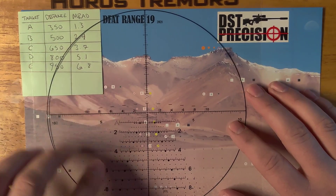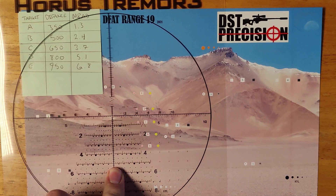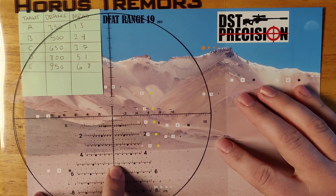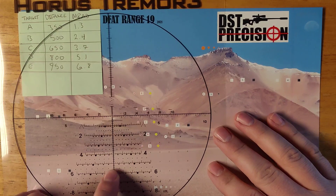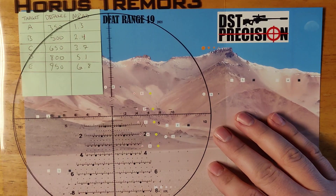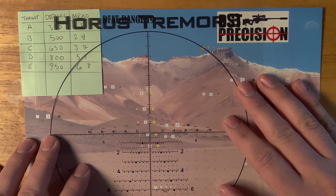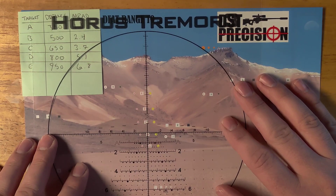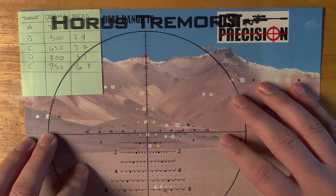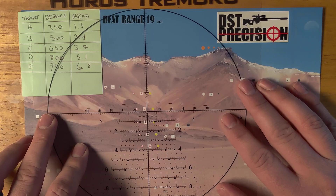That works pretty well. Now, what these dots are for: each one should be calibrated. Let's say we're shooting my 6XC, which shot the 112 Match Burners at 2930 fps — each one of these dots, with a full crosswind, ends up being six miles per hour. So if the wind feels like six miles per hour, hold that dot. For target A at 1.3, we'd hold six miles per hour just about there, and for the next target at 2.4, come up to 2.4 and hold six miles per hour.